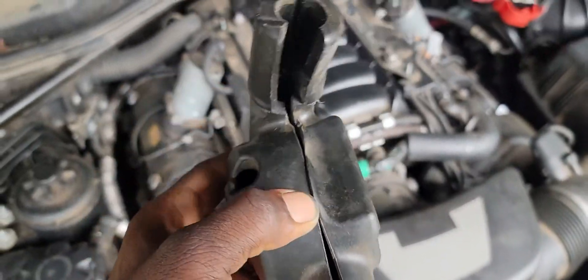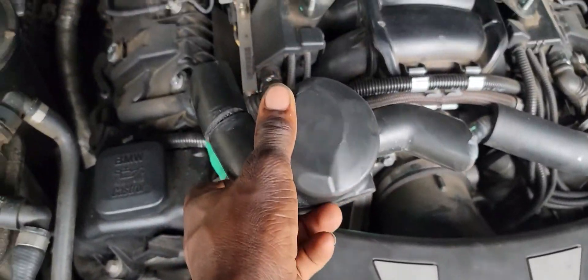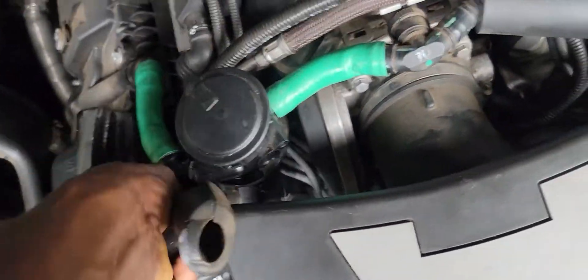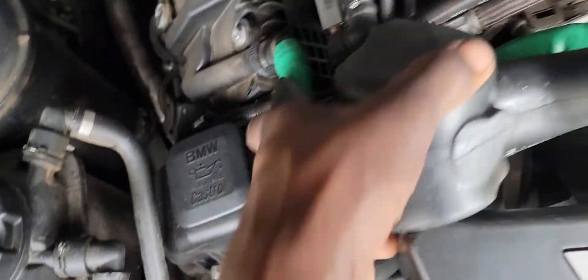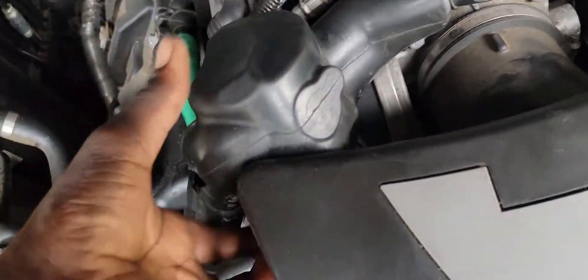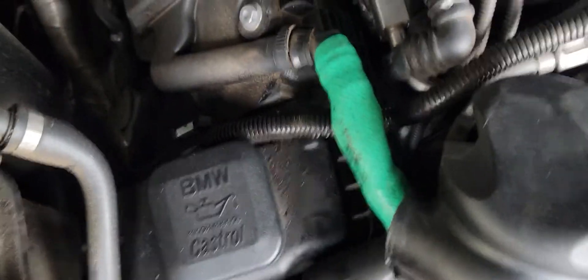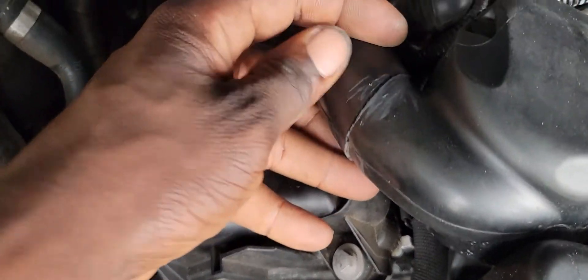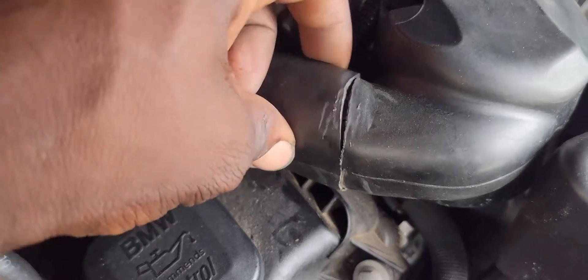On this side, and also on this piece here, it's supposed to go back over it just like this. What you do is open it and push it over so it slides down like a little jacket over it.